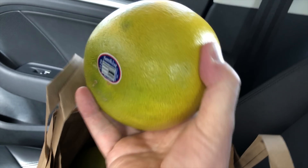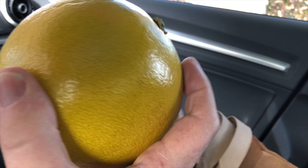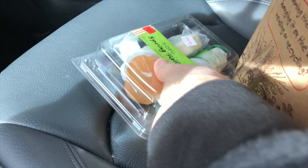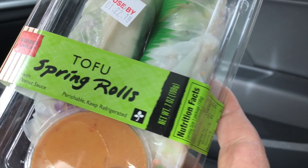Check out these babies. I'm just in the car, just shooting you here, showing you what's in this thing. The pomellos are just amazing. They are my favorite grapefruit citrus of all time.